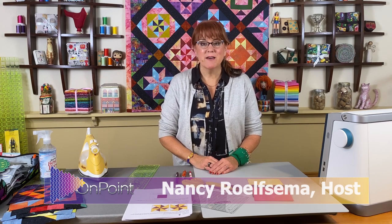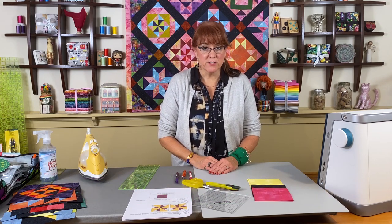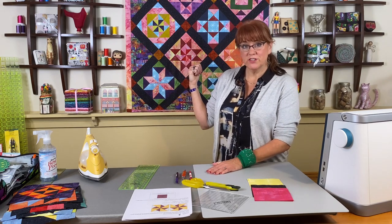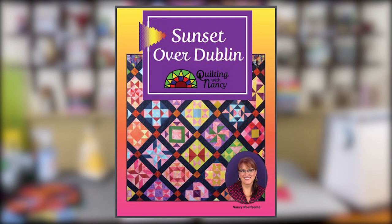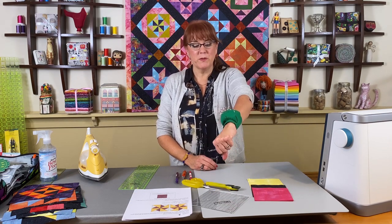Hi, this is Nancy Rolfsma with On Point TV and Quilting with Nancy. We are continuing our series on the Sunset Over Dublin, which is the quilt you see behind me. The book is available for purchase on our website, On Point-TV, along with other books, patterns, and my super cool pin cushion.